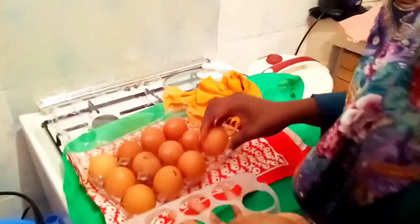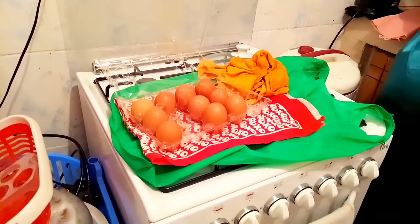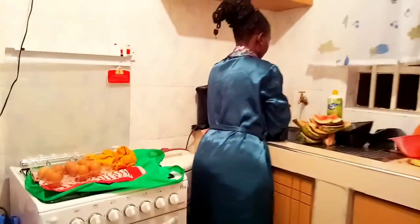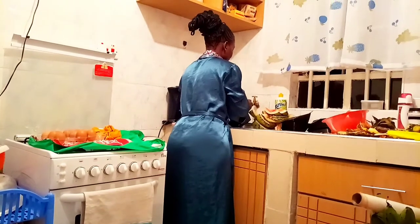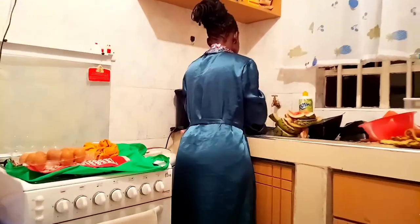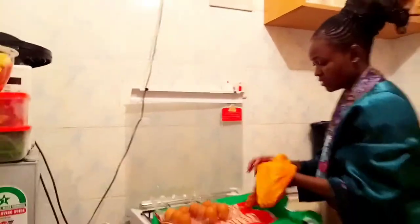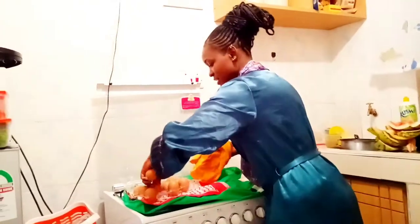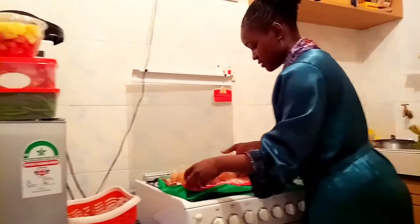Oh, that is my cake — my birthday cake! Here we go. This is what I have and I'm going to wash this tray too, because you need to keep clean things. After washing my eggs, I wiped them dry and added them onto my tray.